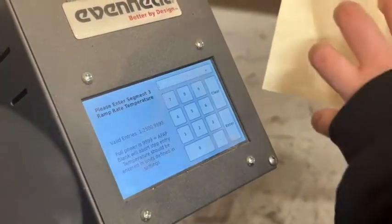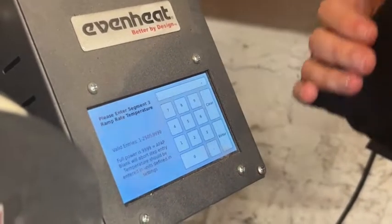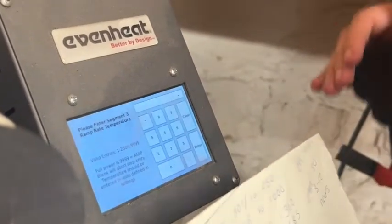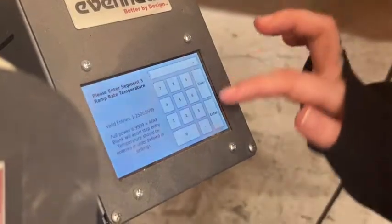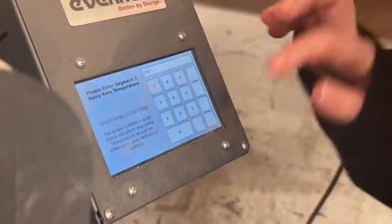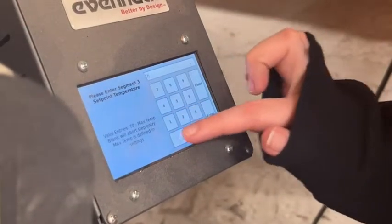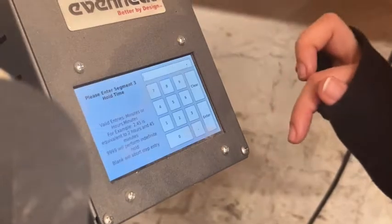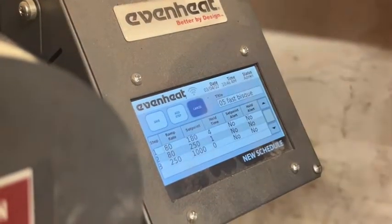I had already pre-written this down, so I'm just copying information. You can find a bunch of different kiln charts and firing charts online and on different ceramic websites depending on what you need. Now we're going to add another step: 250 degrees an hour up to 1,000 degrees, with no hold.